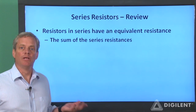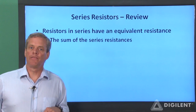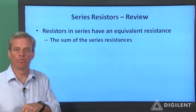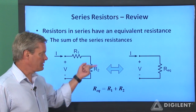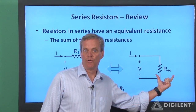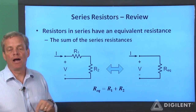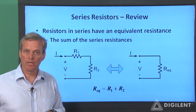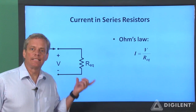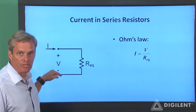Before we determine our voltage divider formula, let's quickly review the results of our series resistance project. In that project, we saw that a series combination of resistors has an equivalent resistance which is simply the sum of the individual resistors. So if we have a pair of resistors in series, as shown here, we can replace those two resistors with a single resistor whose resistance is the sum of the original resistors. Please keep in mind that we're not necessarily changing our physical circuit — we're making a conceptual change which simplifies the analysis. We'll analyze the simplified circuit to determine the current through the two series resistors resulting from a voltage difference across the terminals.